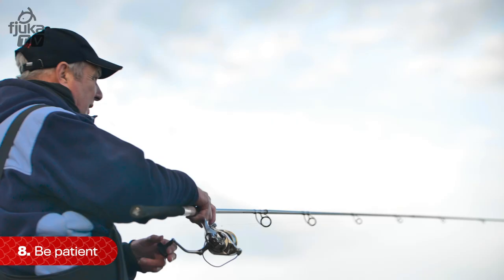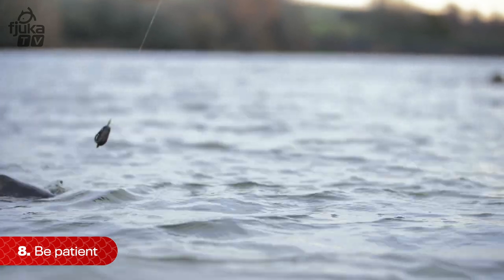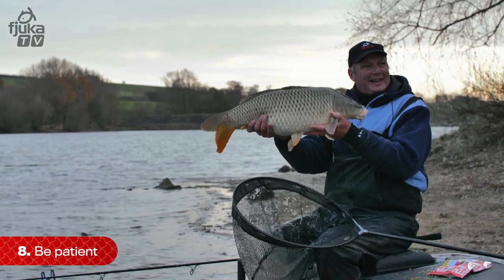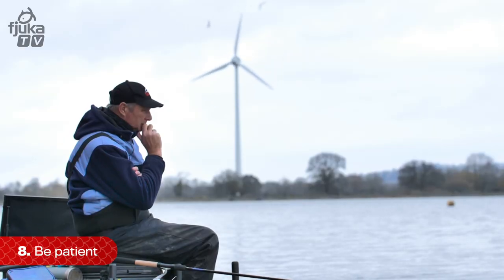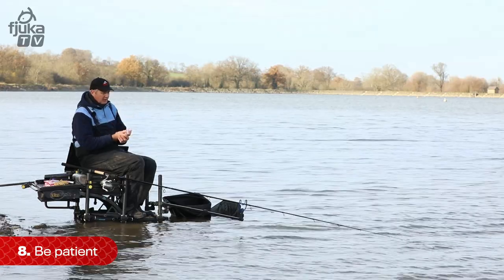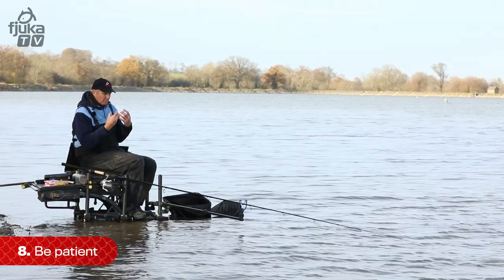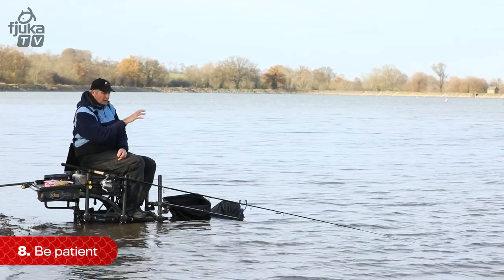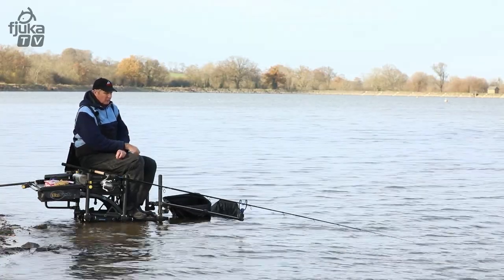Dennis said that in the winter, if you're going to catch one fish, you'll catch it first cast or last cast. Because usually if fish are going to feed, it'll be later on — the last half hour. So that's the best time to catch a fish. In the winter, you're not going to be casting in and out all the time. You're not going to catch as many fish. But once you've located the fish and can get your hook bait around where you think they're going to be, it makes a big difference being cool, calm, and patient.